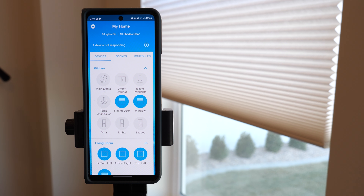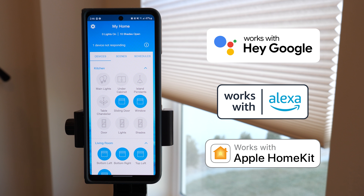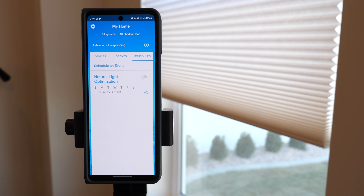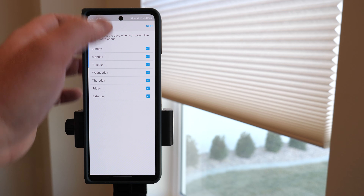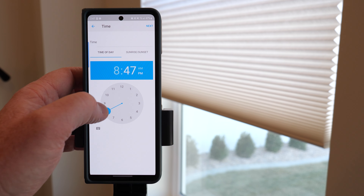There are a few more ways to make this smart. One is to connect with your favorite voice assistant — Google Assistant, Amazon Alexa, or Apple HomeKit — and I'll make a full video on that. For now, we're going to set up different schedules. I want to create a schedule where they automatically open and close each day. I'll schedule a morning event, set it to go every day at 8 AM, and choose the left and right shades to open.